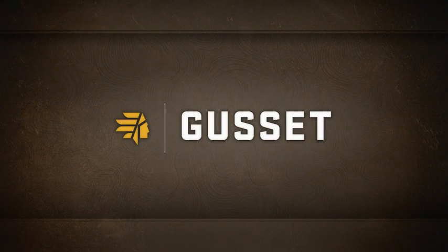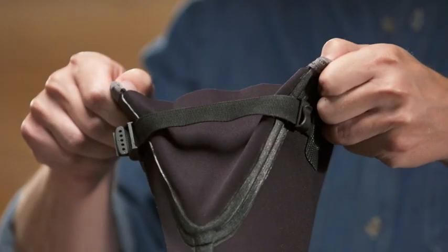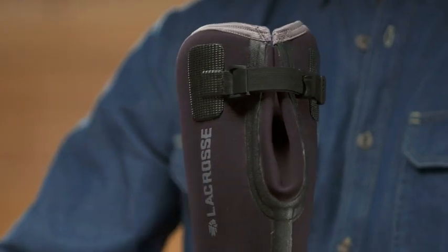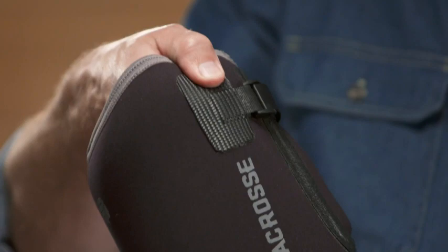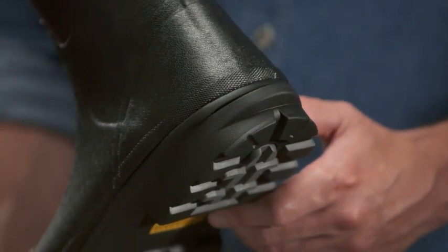The Alpha range comes with our signature gusset for best-in-class versatility. Need more room to tuck in your pants? Loosen it and lock it. Have smaller calves? Cinch it tighter for a secure fit. Textured finger grips help you pull the boot on easily, while the molded kick-off heel plate gives you easy hands-free removal.